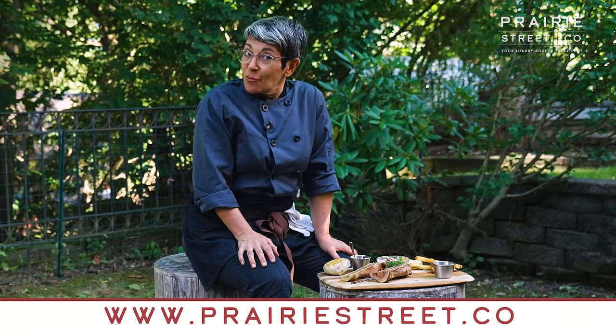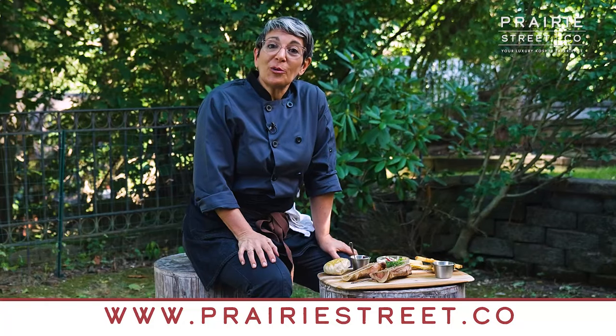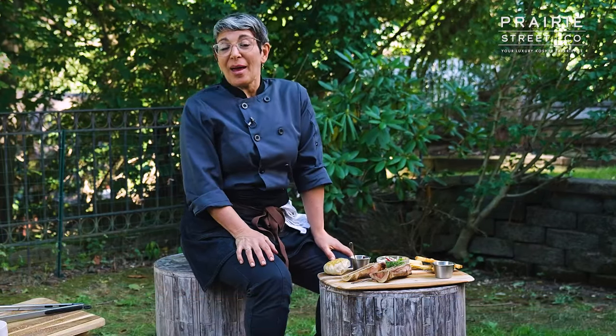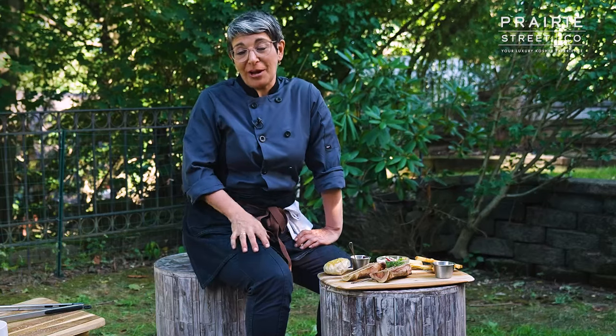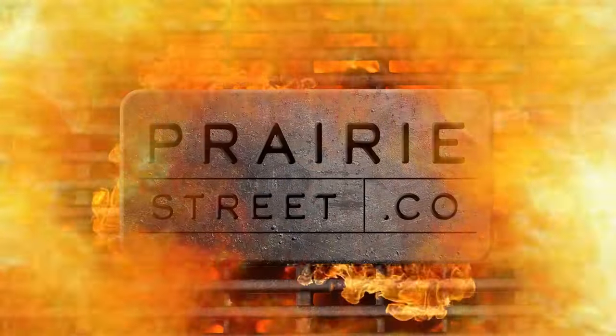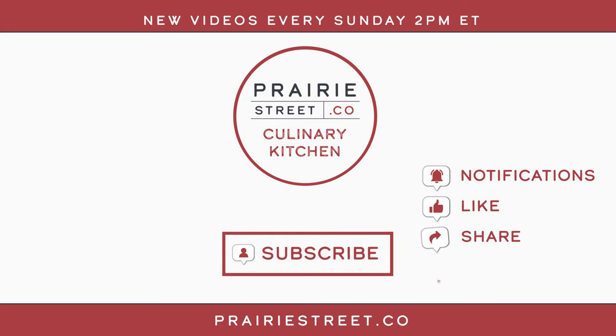I'm Chef Erica, and I'm really happy to be doing these videos for you. We love doing the videos and we want to feel the love back — so if you wouldn't mind, just click that little like button, share, subscribe, and leave comments on these videos because we really want to know what you think. Enjoy your deluxe kosher meat and I'm going to go eat my marrow bones. Subscribe to our channel now and set your notifications so you don't miss our latest recipes and chef-led tutorials. Then head over to prairiestreet.co to shop for your next big meal.